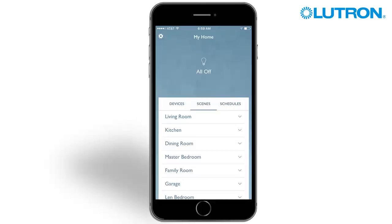Sensors can be added to your system to detect motion in your home and automatically turn on and off your dimmers and switches. Adding sensors is simple. Let's learn how.